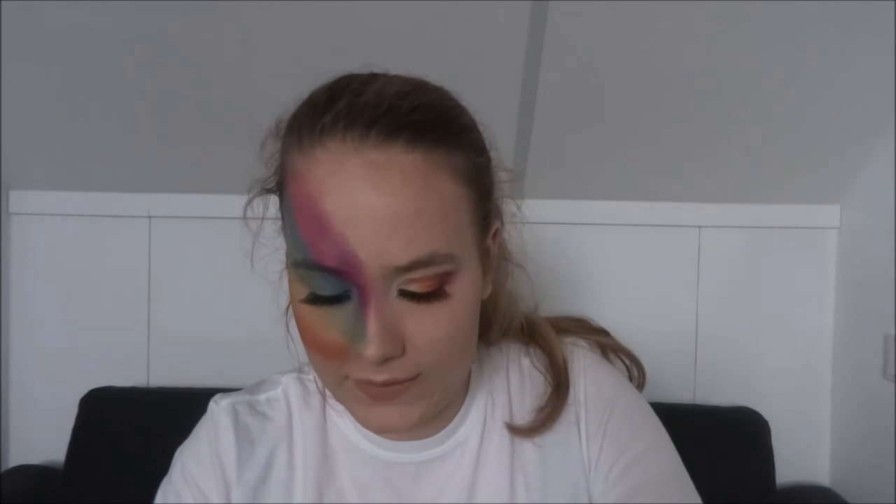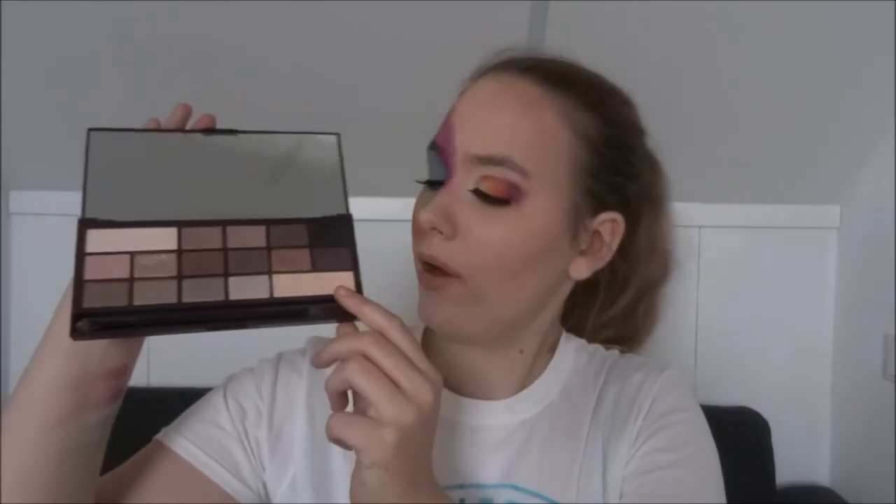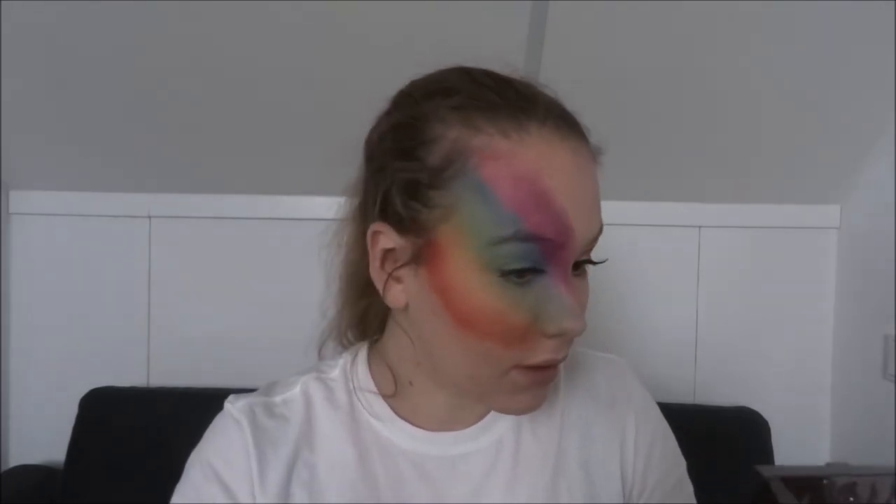I think I need some glow so I'm going to get the iHeart Makeup Dead by Chocolate palette. It has these lovely colors in it. I'm going to use this one called Bring Down Angels, which is a highlighting color. I'm just going to use the mirror that's in the palette and highlight this on my nose, then build it up on other places.